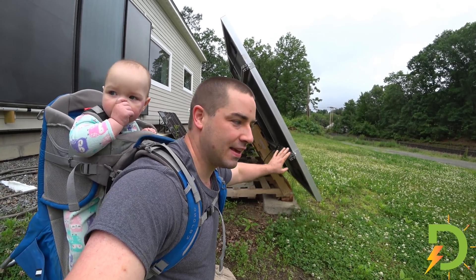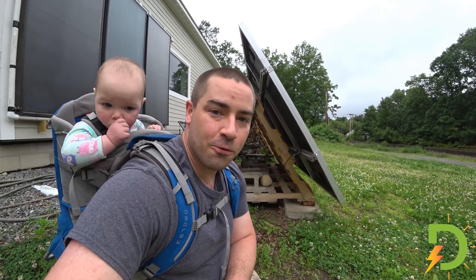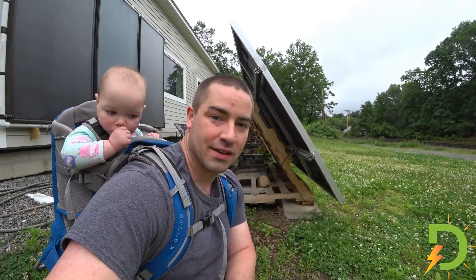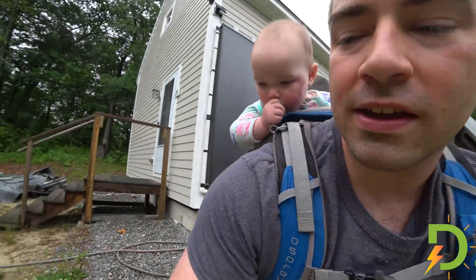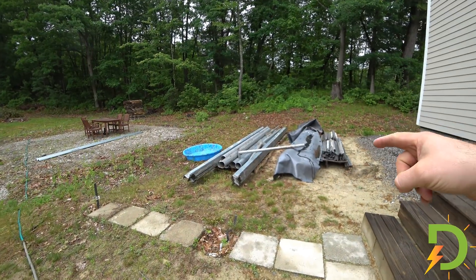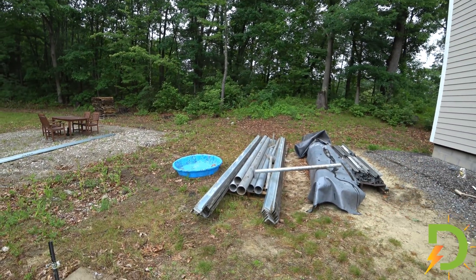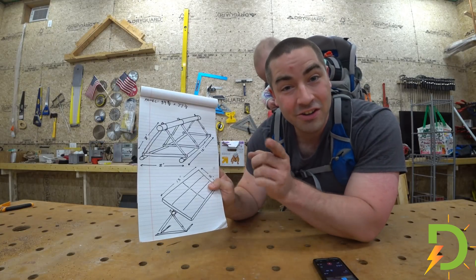I plan on taking these panels with me when I move to the next property. Let's see if we can come up with something that uses all of this steel — this ground mount steel — but in a ballasted, more temporary situation. I went ahead and made a drawing just for you guys.